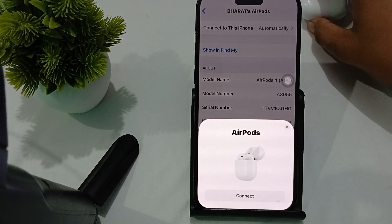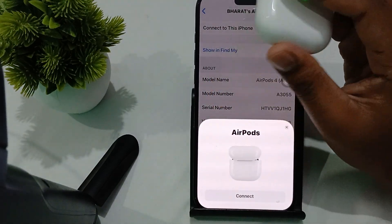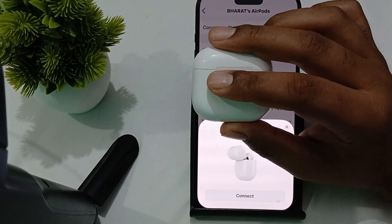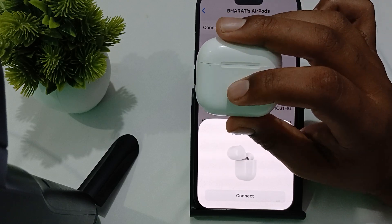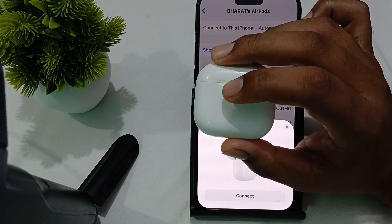The first fix is proper placement on the charger. Ensure your AirPods case is correctly positioned on the MagSafe charger. Place the case flat on the charger with the status light facing up, and center the case on the charging pad, as misalignment can prevent charging.